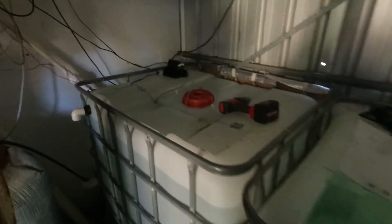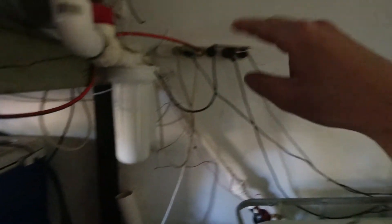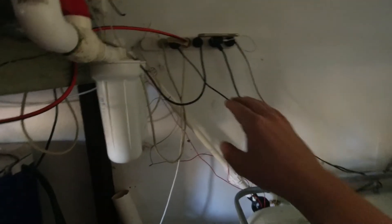I wasn't filming, sorry guys, but I moved the power board up out of the way of the water. Water falls down — you always want your power higher than your water.